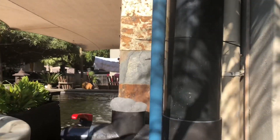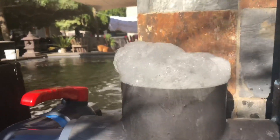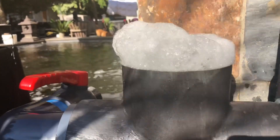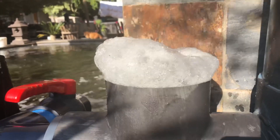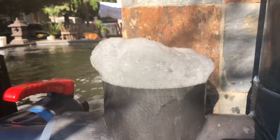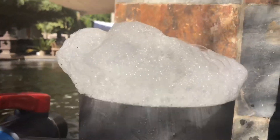The protein skimmer is switched on and within seconds — look at that! I need to set up a structure here to basically lead this foam off. You can see it's obviously working really, really well. Beautiful foam.